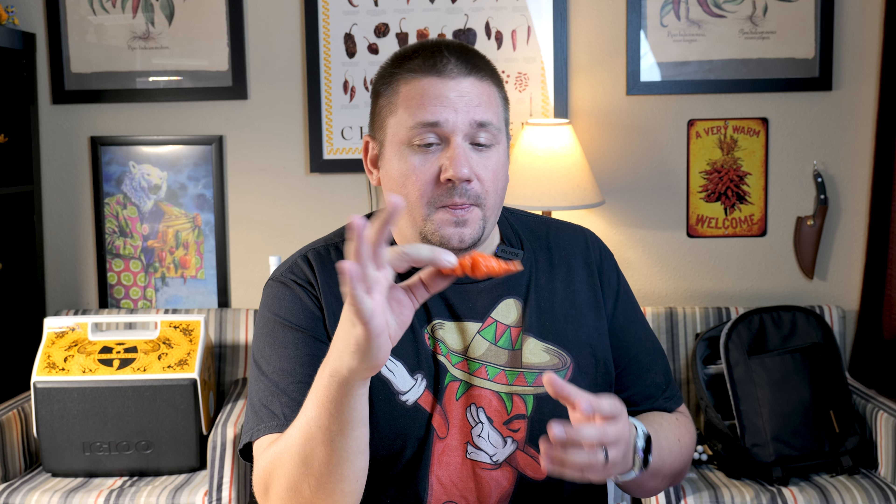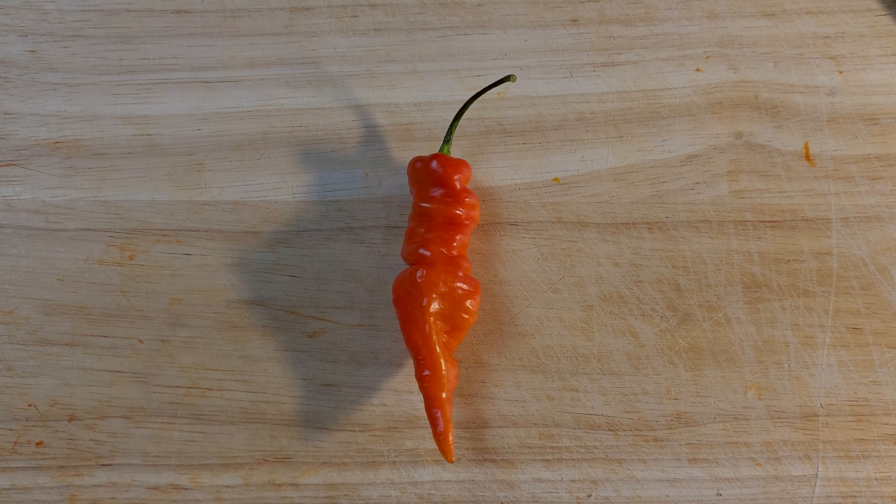What's up everybody, my name is Boss. I'm a gardener and a lover of all things spicy. Today we are looking at the crinkle chili. This is an interesting chili I have not seen before. I got this from my friend in the pepper lovers community, Philly B.